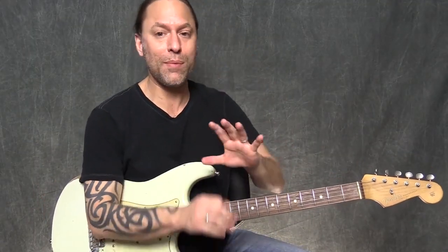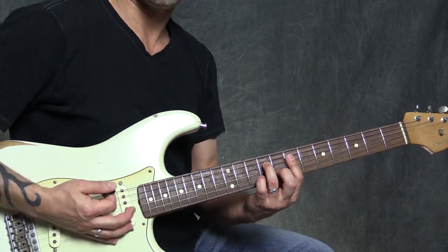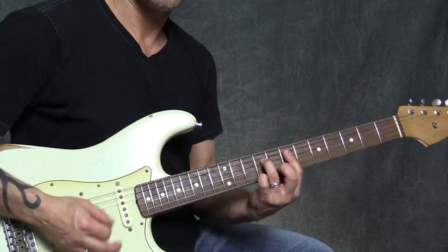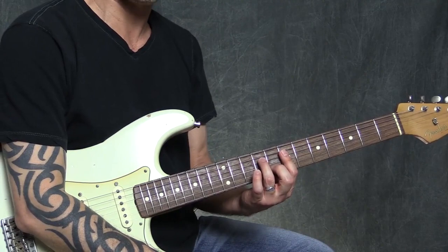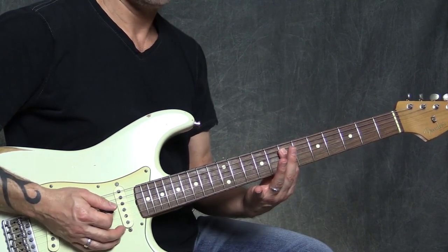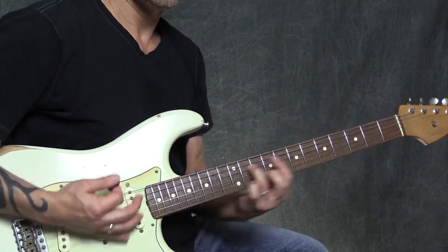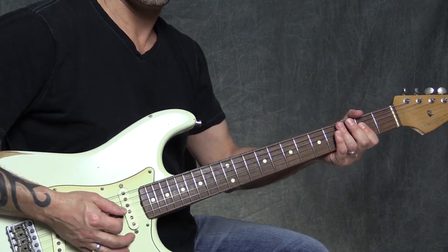Let's practice that a little bit. The strumming will change as we add in other parts, but basically you're going to strum twice, then move down, then strum with those two fingers off. Then go back to the 70s style chord at the 8 and 9, strum it once, take those fingers off, and head down to an A power chord.